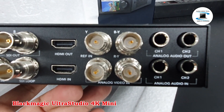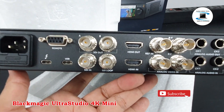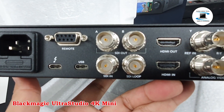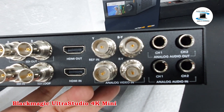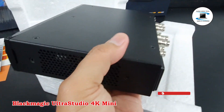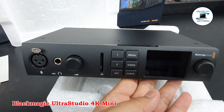The compact, portable design features front panel control buttons and an LCD displaying video, audio, and status information, along with an XLR mic input and an SD card slot. Supports up to DCI 4K60 video with 8, 10, and 12-bit HDR capture and playback, with multi-rate support from SD up to DCI 4K60.